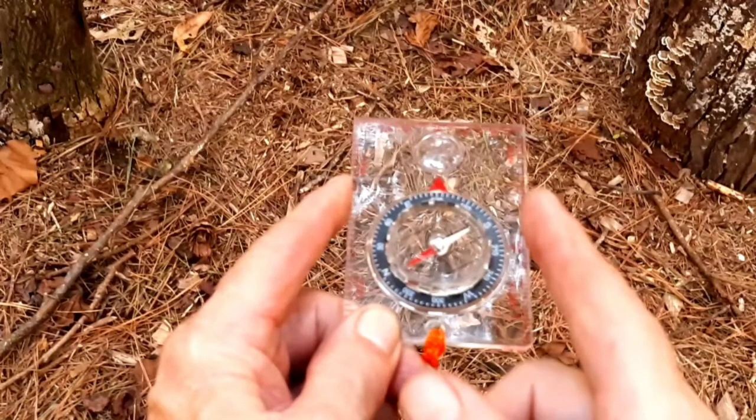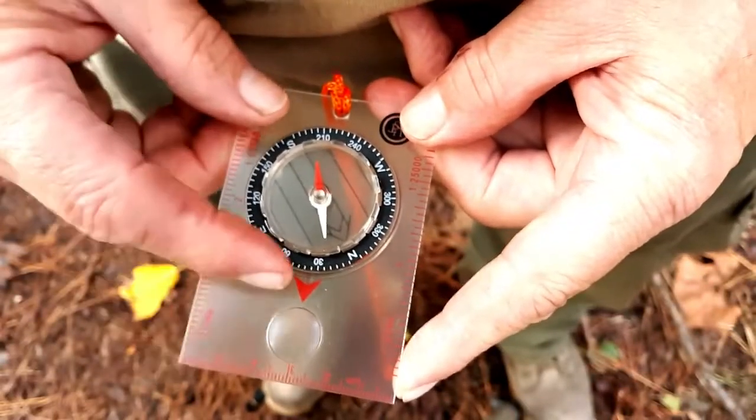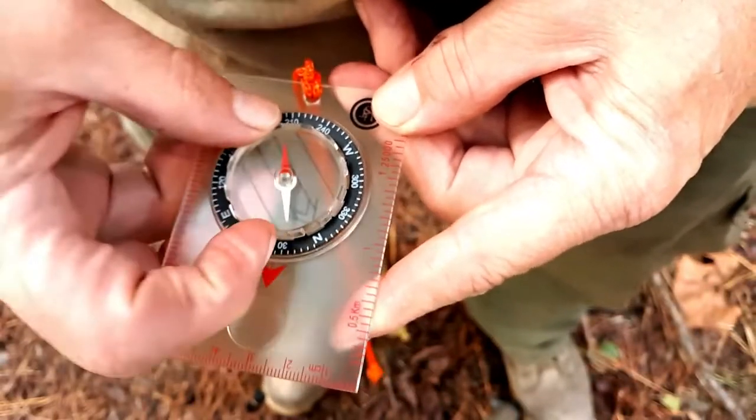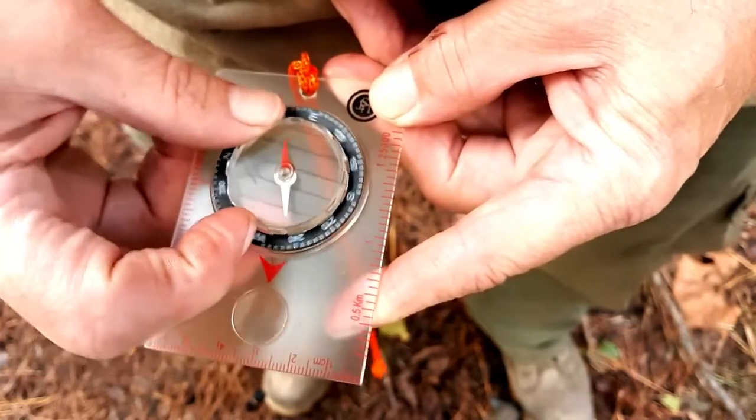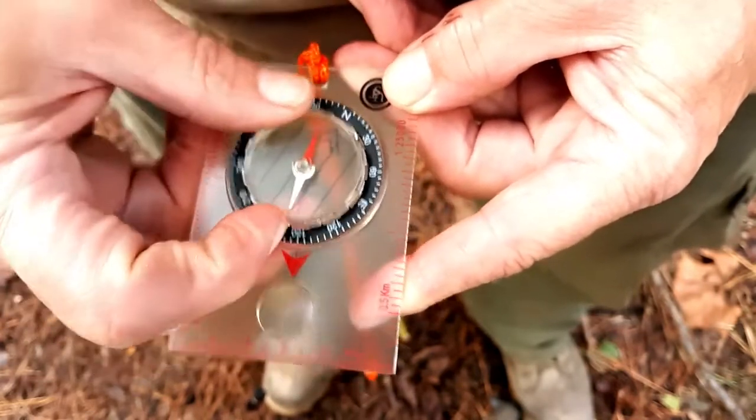First we're going to hold the compass level and perpendicular to our body. Let's say you have been given a 120-degree bearing to follow, so you want to set your compass by first setting the bearing or the azimuth. We're going to go at 120 degrees.